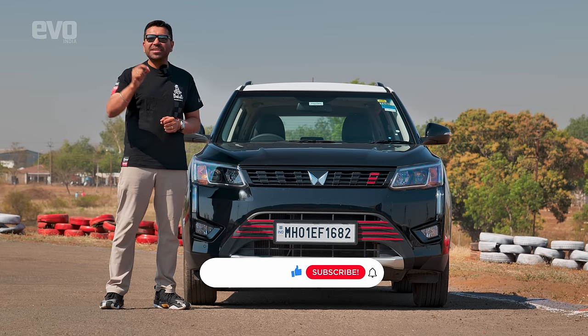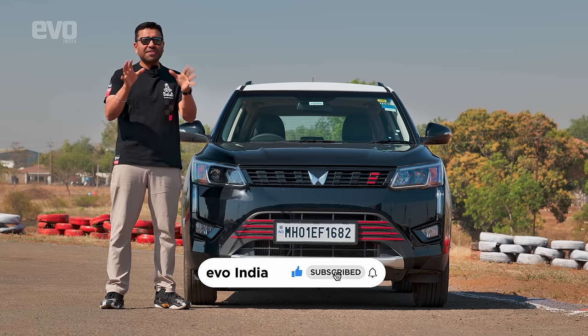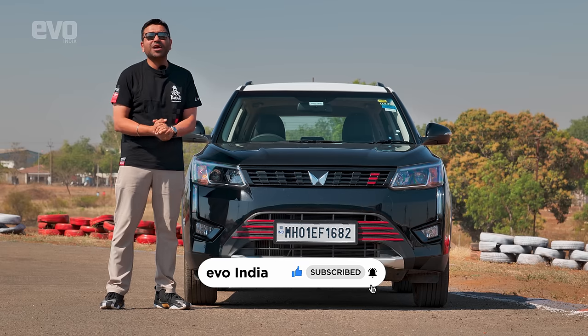Don't forget to hit that like button and smash that bell icon to stay notified for our video drops. We have two more videos coming up and it is going to be a lot of fun.